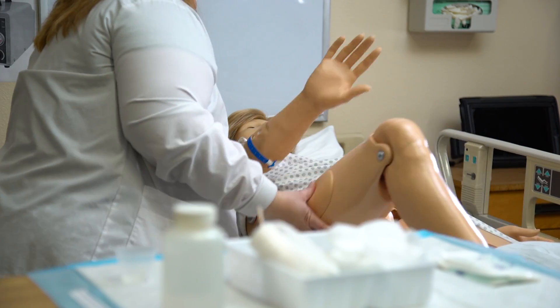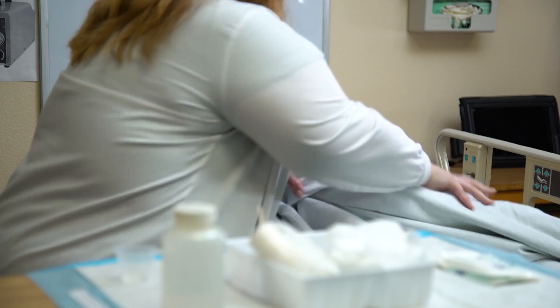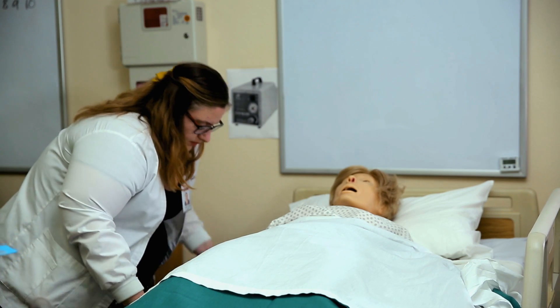Reposition the patient, place the call light within reach, and place the bed in the lowest position. Wash your hands. Notify the physician of any adverse reactions, signs and symptoms of infection, or lack of wound healing, and document.